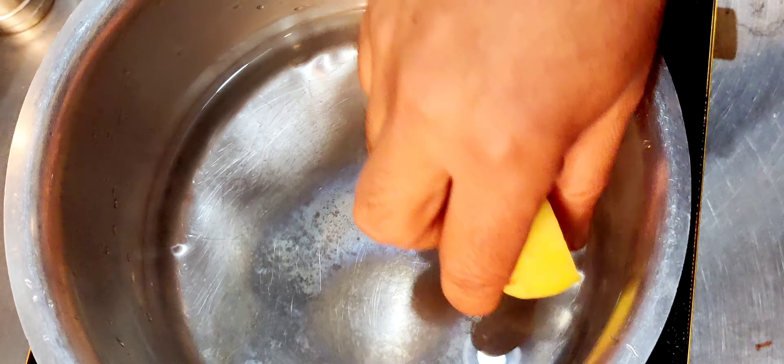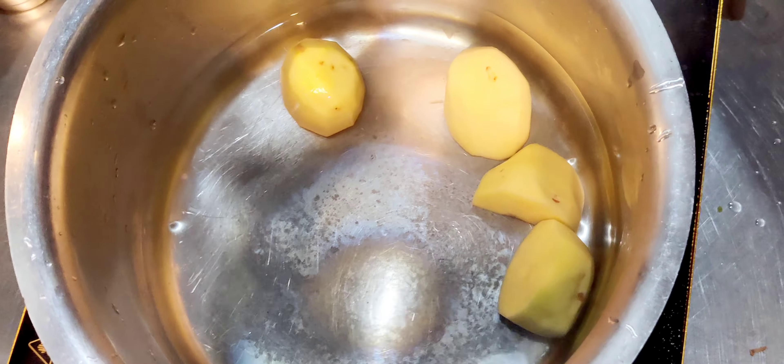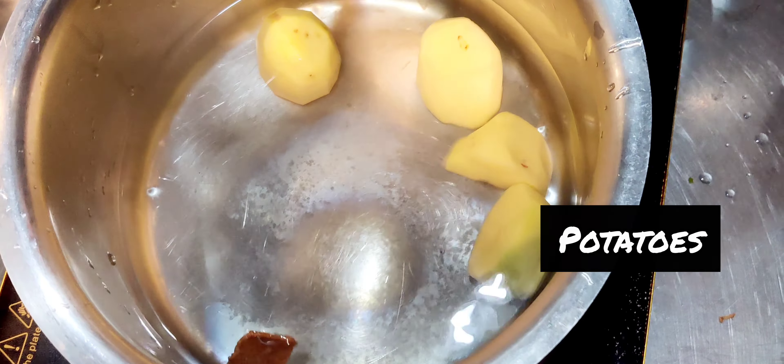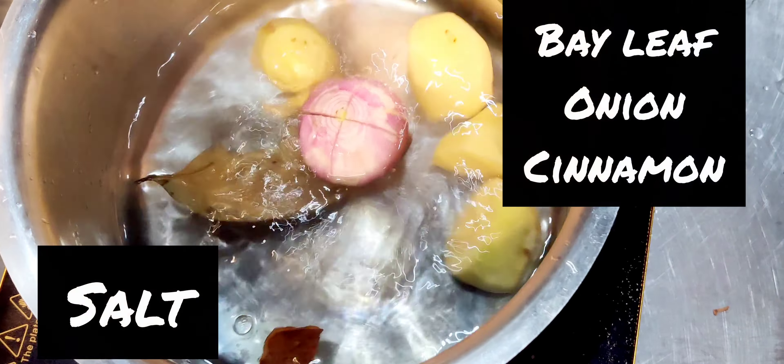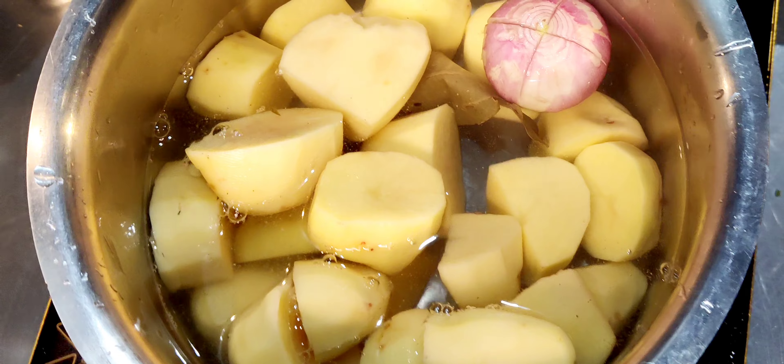Now comes the fun part — let's start our mash. We put a pan of water on, add the potatoes with salt, seasoning, bay leaf, cinnamon, and studded onion. We pour in our potatoes and boil them.